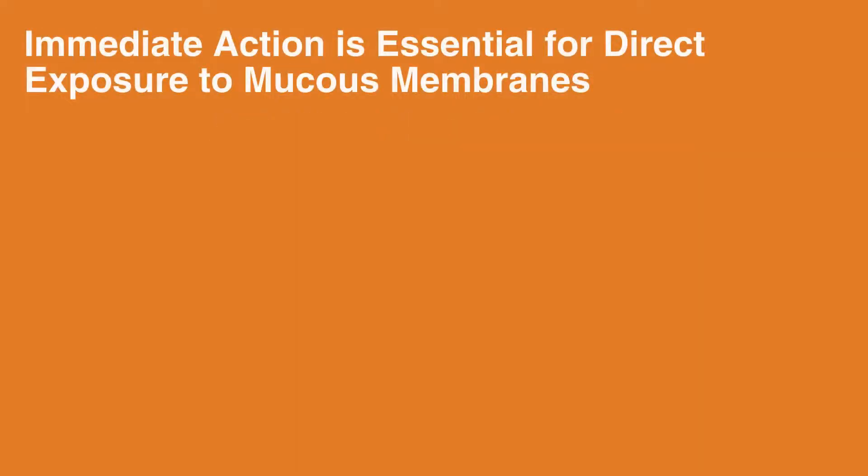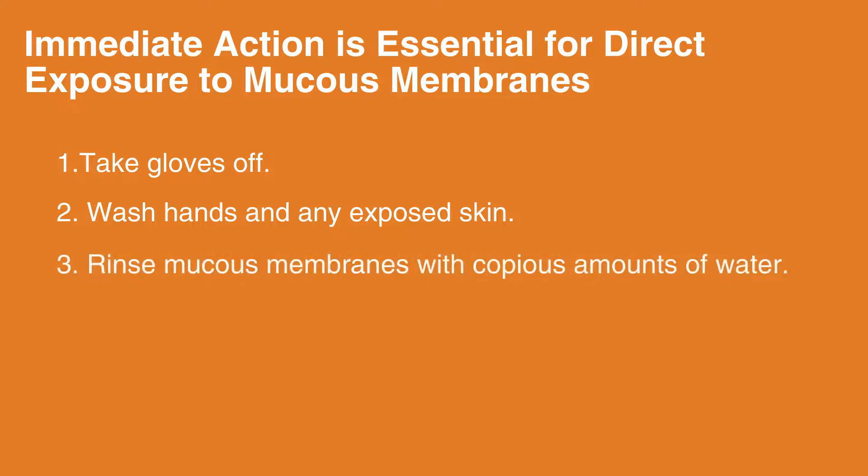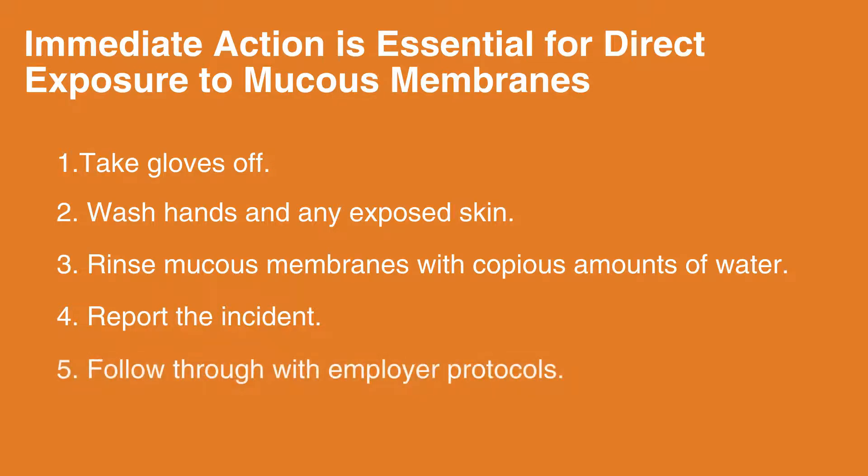Immediate action is essential for direct exposure to mucous membranes. 1. Take gloves off. 2. Wash hands and any exposed skin. 3. Rinse mucous membranes with copious amounts of water. 4. Report the incident. 5. Follow through with employer protocols.